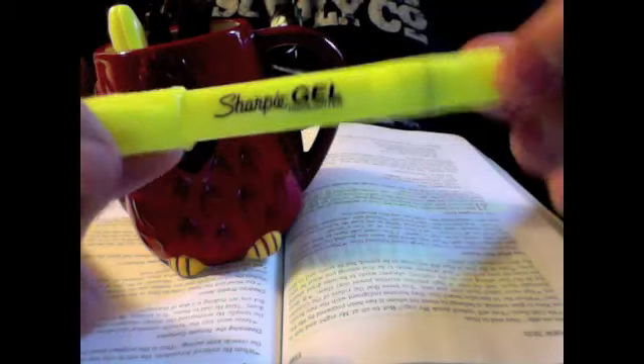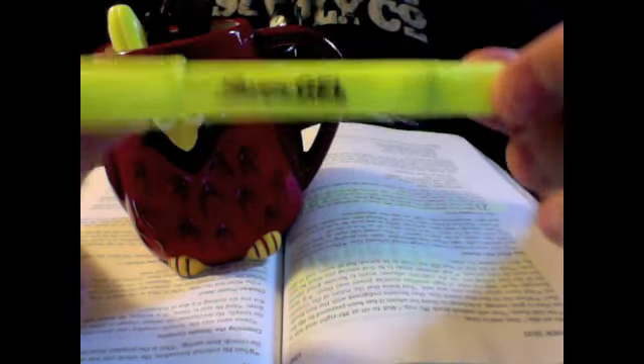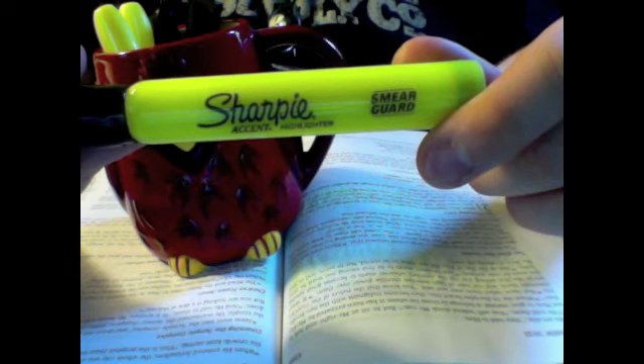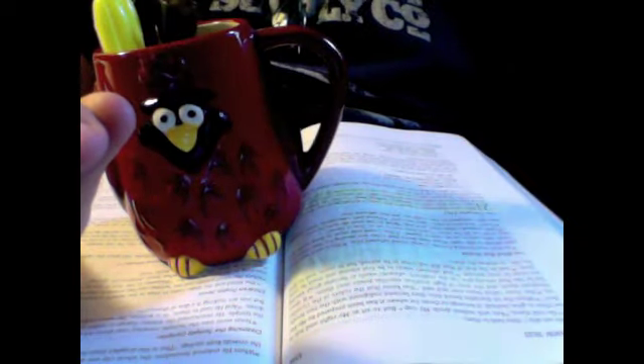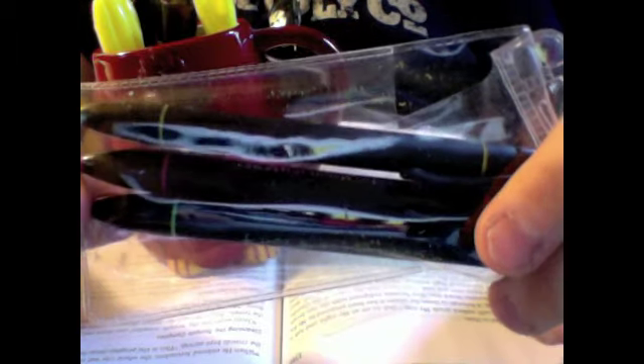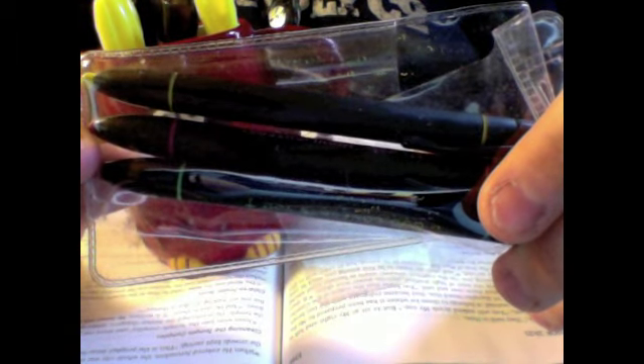So let's run through the rankings again. Stabilo Boss: my number one recommendation. Sharpie Gel highlighter: my second recommendation — no bleed-through, easy to apply, kind of a light highlight, but fine. My third recommendation: Sharpie Smear Guard — there is some bleed-through, but it's not that bad. The one I would not recommend at all is a Major Accent or standard Sharpie highlighter — just way too much bleed-through. And if you want absolutely no bleed-through whatsoever, get a dry highlighter, though it requires significant pressure and is very slow to highlight.